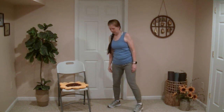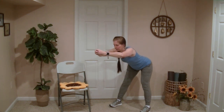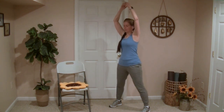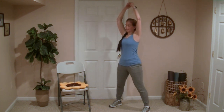Next we'll do a good morning stretch. We'll widen the stance, reach the arms up overhead, and push the hips back and bend forward at the waist, really reaching the arms forward. You'll feel this in the back of the hips and thighs, and also in the upper arms, the shoulders, and the upper back.